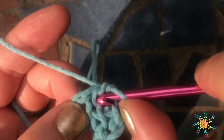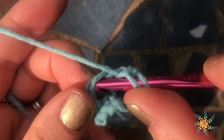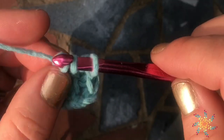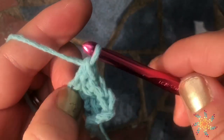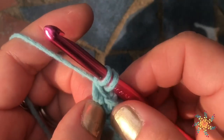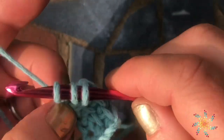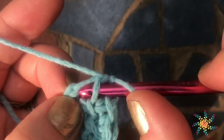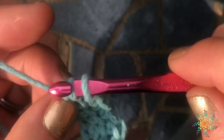Then we're going to do the same thing working through this front bar — yarn over, pull up a loop. Insert your hook into the bottom 2 chains, yarn over, pull up a loop. Chain 1, grab onto those, yarn over, pull through 2 until you complete your double crochet. A linked double crochet is just slightly different from a regular double crochet. This is working an actual foundation-linked double crochet row, so it will have that same stretch you get when you do a foundation double crochet or single crochet row.